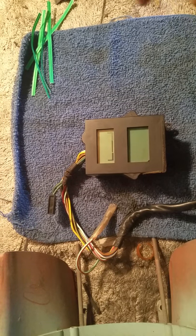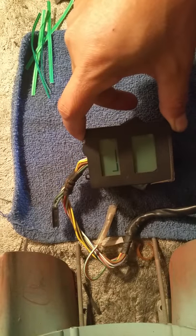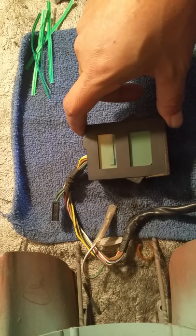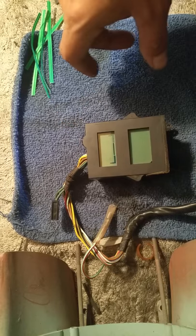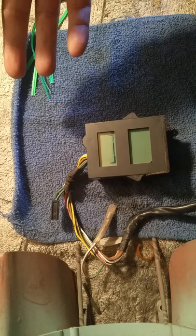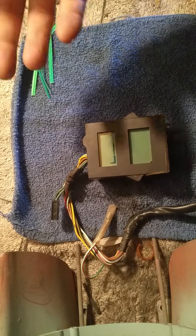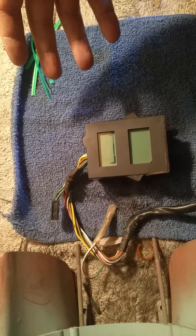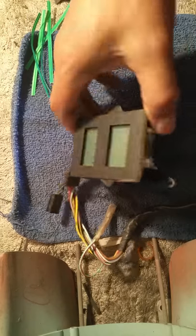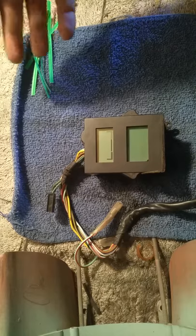I thought I'd make a quick video about replacing the film on your LCD. A lot of times it'll get faded or get some damage so it won't work right. I'm assuming you're capable of figuring out how to take the display itself out of your gauge cluster or whatever it is you're taking it out of.